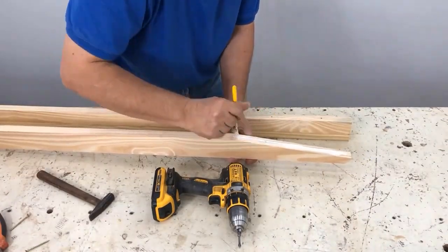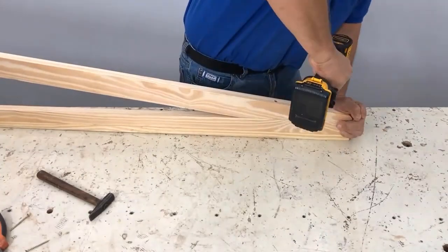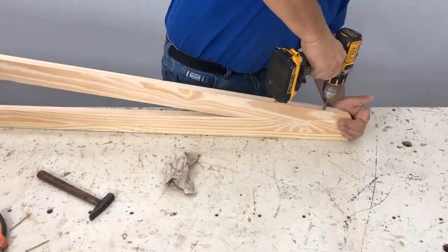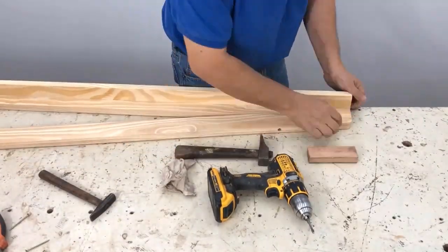I drilled it quite deep with the three millimeter guide bit because it is a resinous hard pine. In the event that you have a slightly softer wood or softer pine, don't pierce it too deep with the guide bit — just a little more so that the screw fits and it is already very firm.